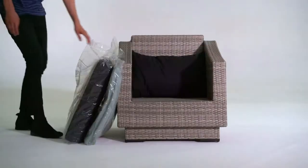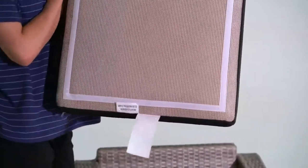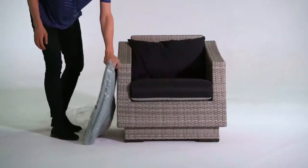When your purchase arrives, check to make sure you have everything you ordered. Be sure to look underneath your furniture as some items are stored inside the frame. Your cushions will be bare and covers will be packed separately within the box. If you find that you are missing anything, contact customer service and a representative will be happy to help you.